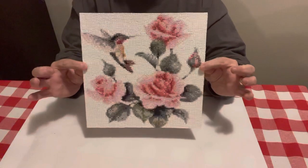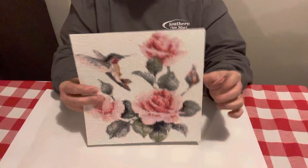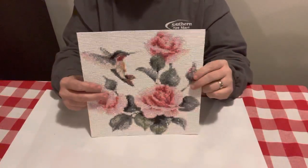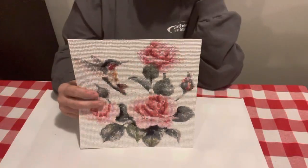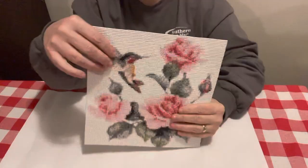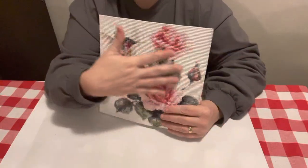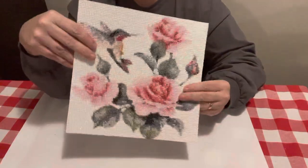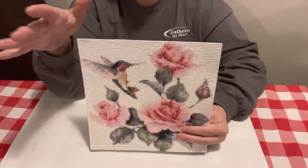Y'all look at this, how beautiful this is. This one right here, I didn't have any issues at all. The only thing I didn't like about it was all that white background. Y'all know I don't like doing a whole lot of color blocking. What I'd do was, I would do a little bit of the white, do a tray full of the white, then go to a different color, do a tray full of that color, then I'd go back to the white. Color blocking is not my favorite.